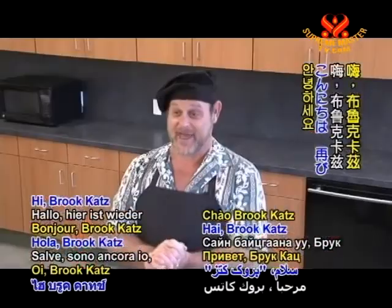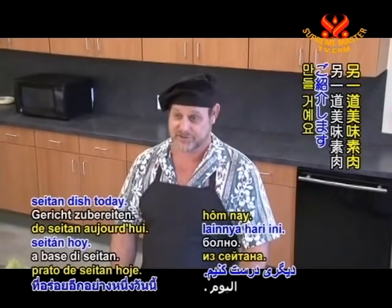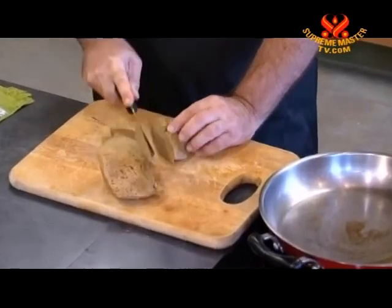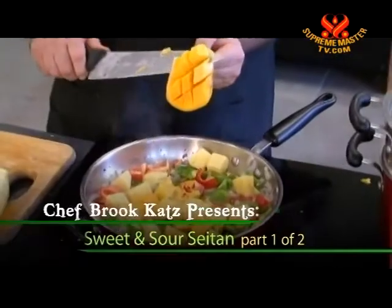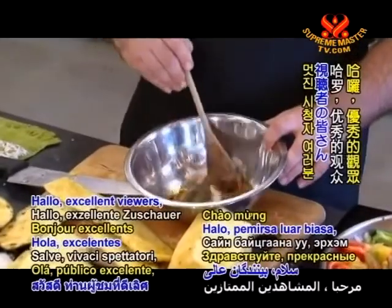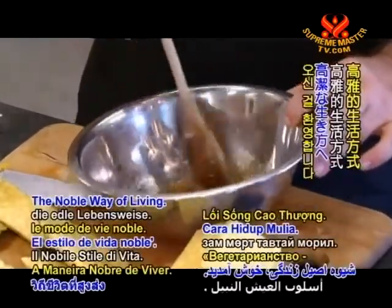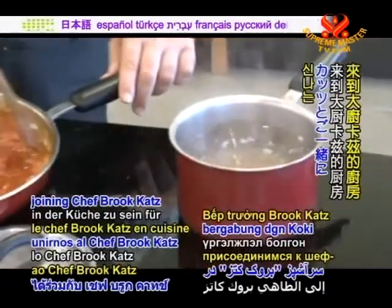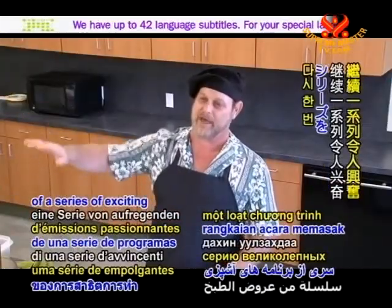Hi, BookCat's back again. We're going to make another delicious seitan dish today. Hello, excellent viewers, and welcome to Vegetarianism, the Noble Way of Living. Today, we again have the pleasure of joining Chef Brooke Katz in the kitchen for the continuation of a series of exciting vegan cooking shows.